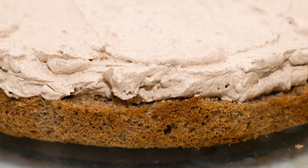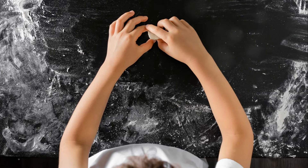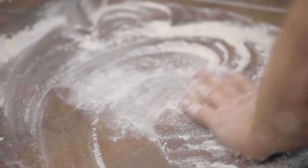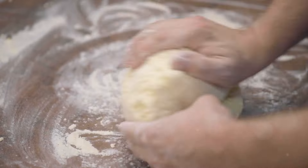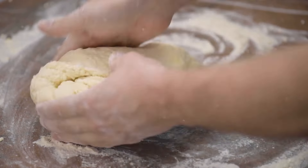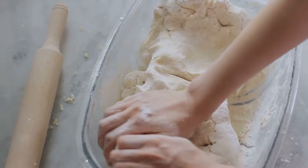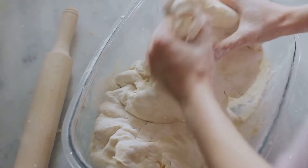The next steps are crucial in transforming this simple dough into heavenly melt-in-your-mouth biscuits. Now comes the fun part — shaping our biscuits. Let's get those hands floured up and ready for action. First things first, dust your work surface with a light layer of flour. This will prevent the dough from sticking and make the shaping process a lot easier.